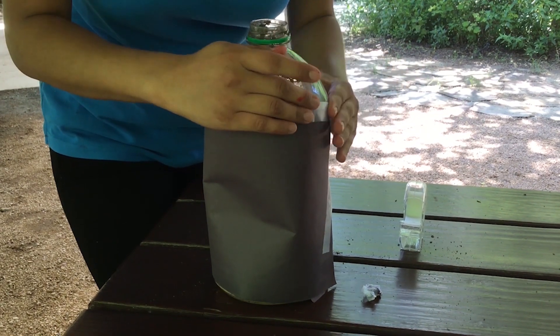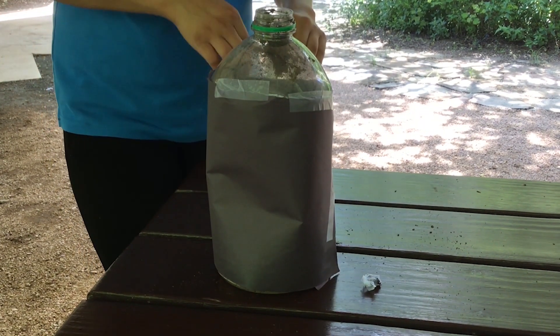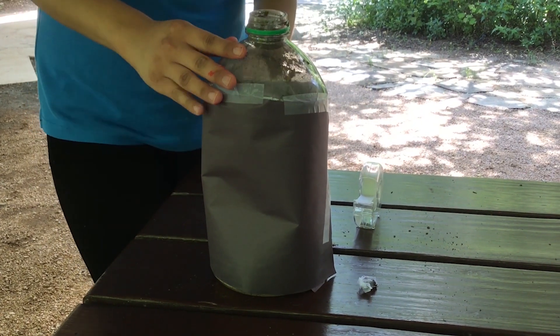After a day or so, take off your black construction paper and check on your worms. When you are done observing your worms, place them back where you found them.